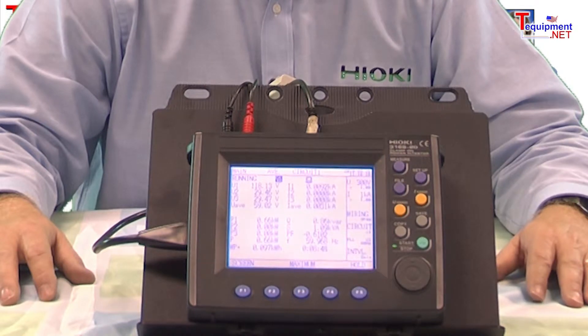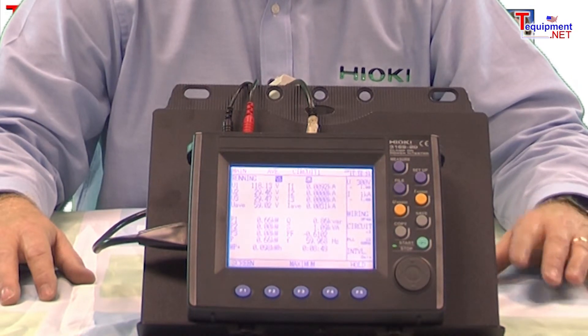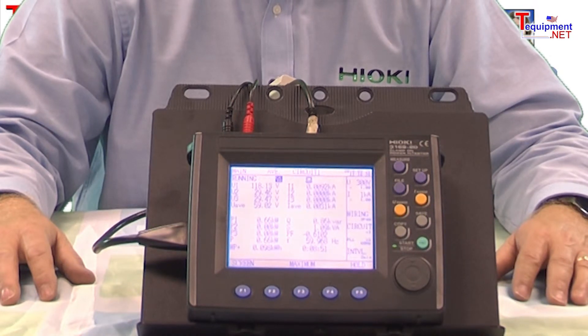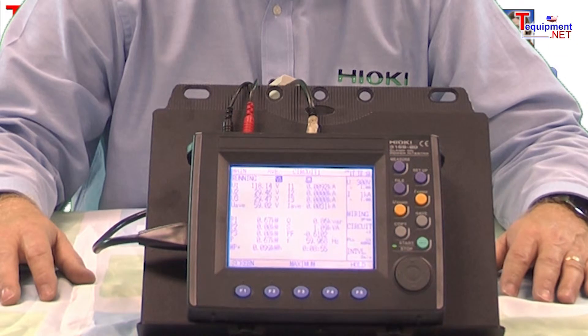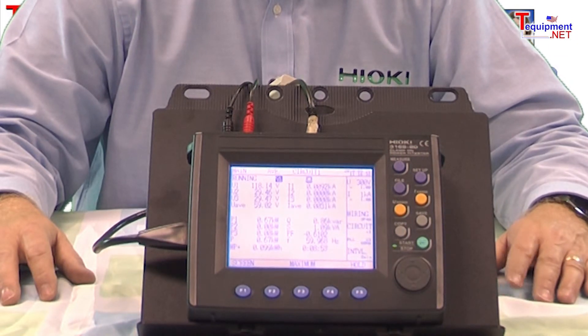The kit includes everything you need to start your power survey right out of the box. And remember, our tech support is second to none. If at any point you have any questions concerning the operation of the 3169, feel free to give us a call — we'll be glad to help you out.